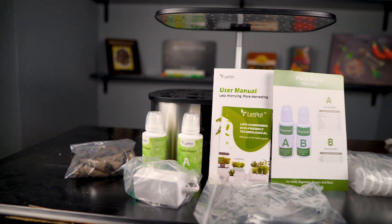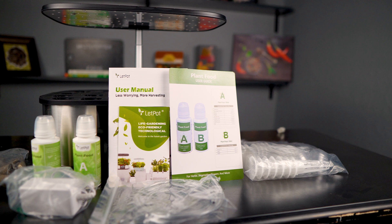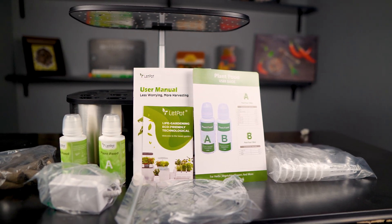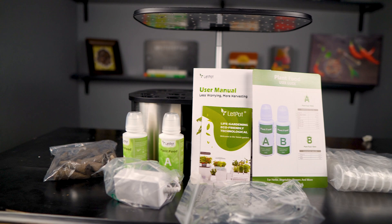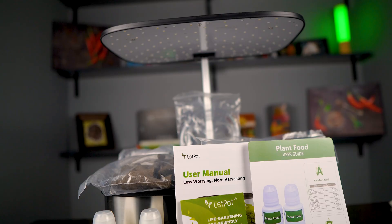Once you get that box open you're going to find inserts for the plants to go in, the lid with the holes to put the inserts into, the foam plugs for plants, tubing, nutrients, power cord, humidity domes, the unit itself, the light, plant food, user guide, user manual, and a little brochure about Letpot.